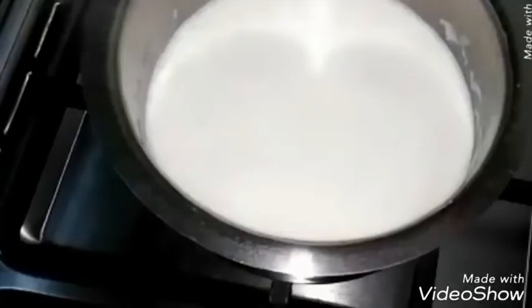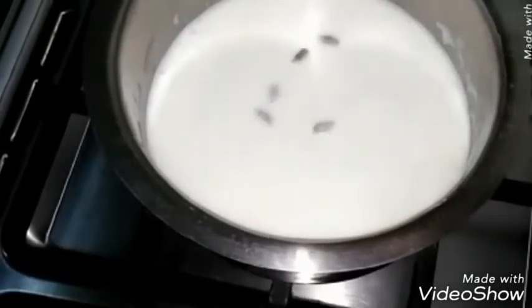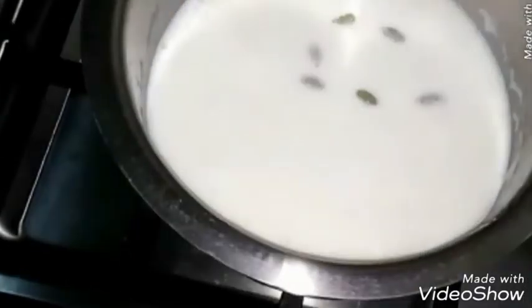Milk has started boiling — now add sugar in it. Add cardamom in it. Turn the heat to low while we make the dough. In a bowl we are adding one cup milk powder.